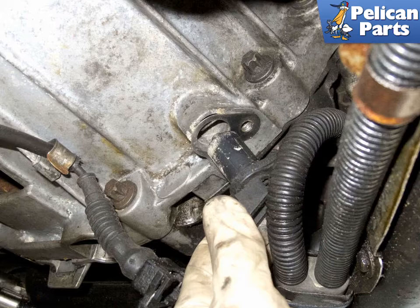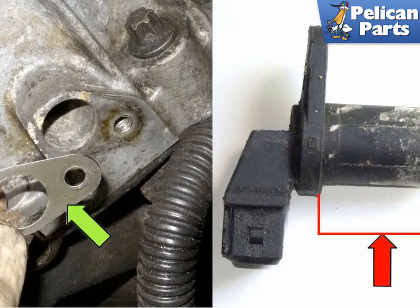Once the Allen bolt is removed, pull the crankshaft sensor out of the engine block. On 8 cylinder engines, the crankshaft sensor may be installed with a shim. Be sure this shim is reinstalled, as it corrects the air gap for the sensor to reluctor on the flex plate.